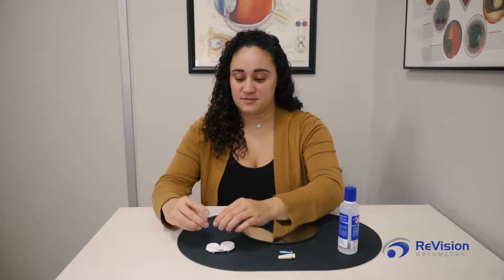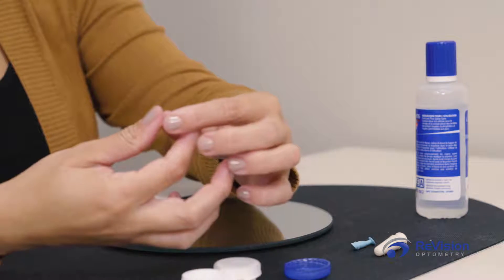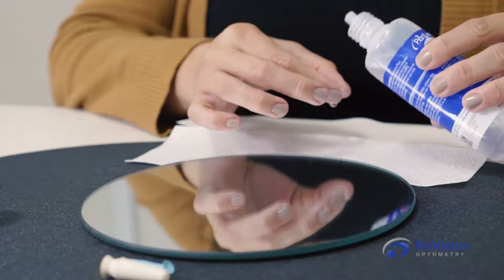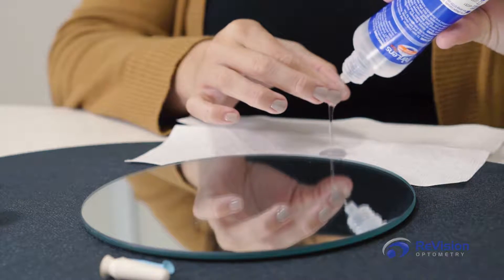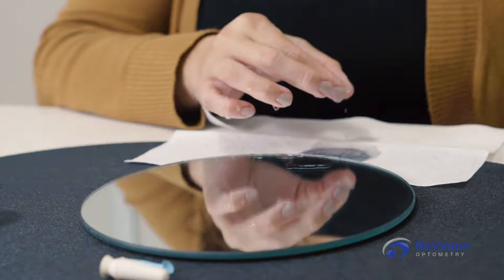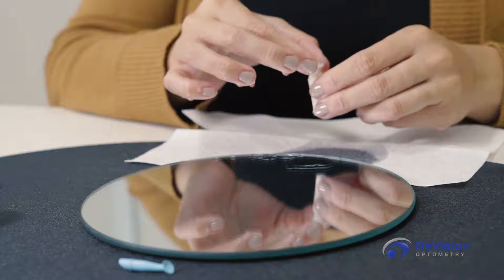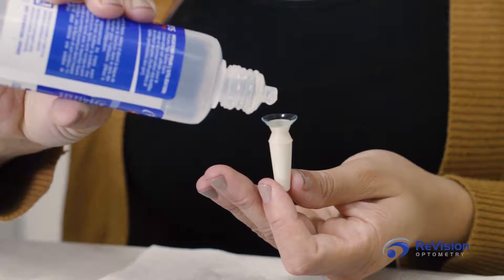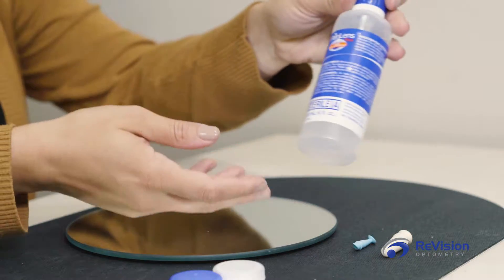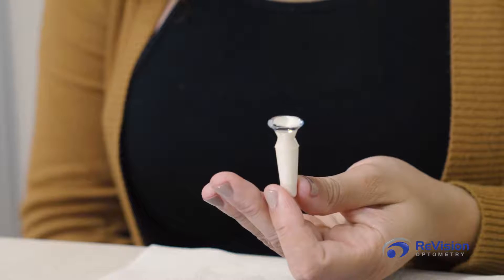Remove the scleral from its case. Rinse the lens of any dust, debris, or particles that may irritate the eye. Place the scleral on top of the plunger, holding the plunger in a vertical upright position. Do not squeeze the plunger while holding it. Fill the scleral up completely with preservative-free saline — you'll notice the solution becomes rounded as you almost overfill the lens.